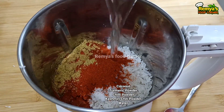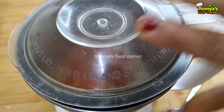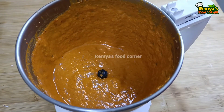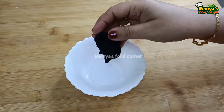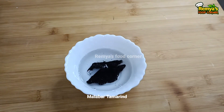You can add a tablespoon of me. I will add a bit of paste and a little bit to the pot.